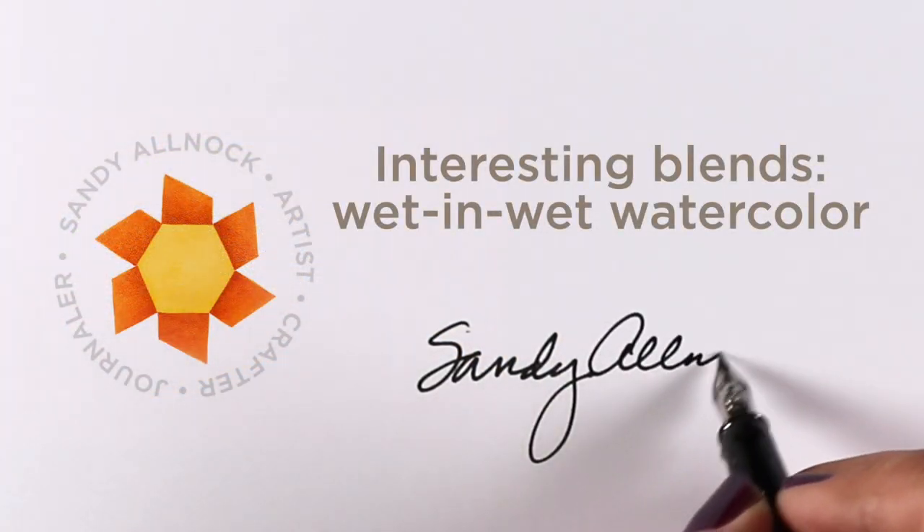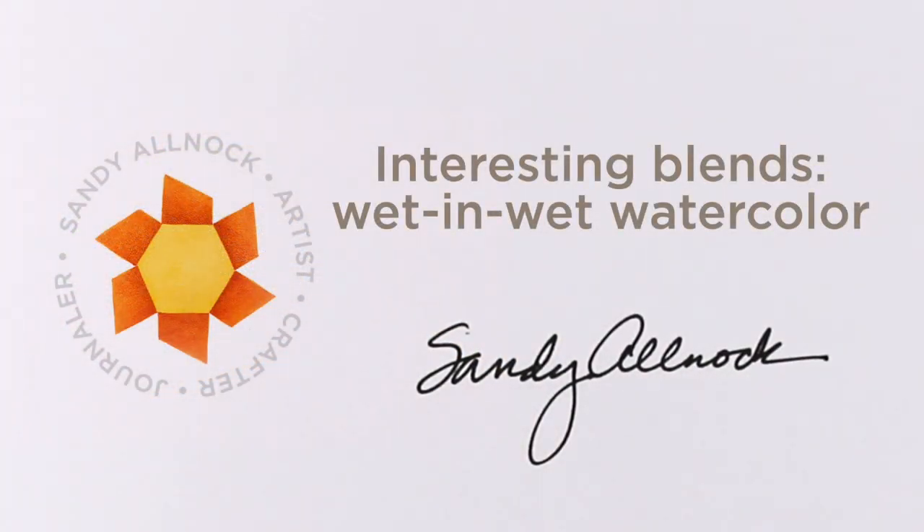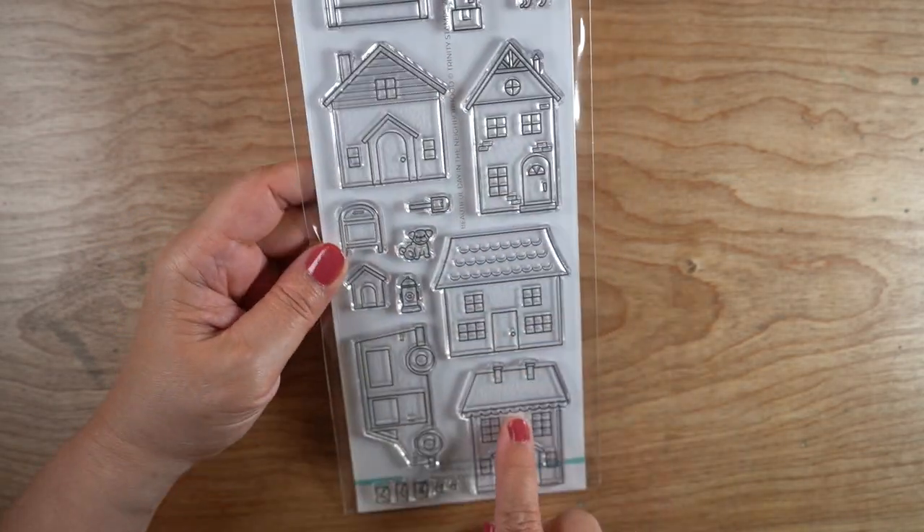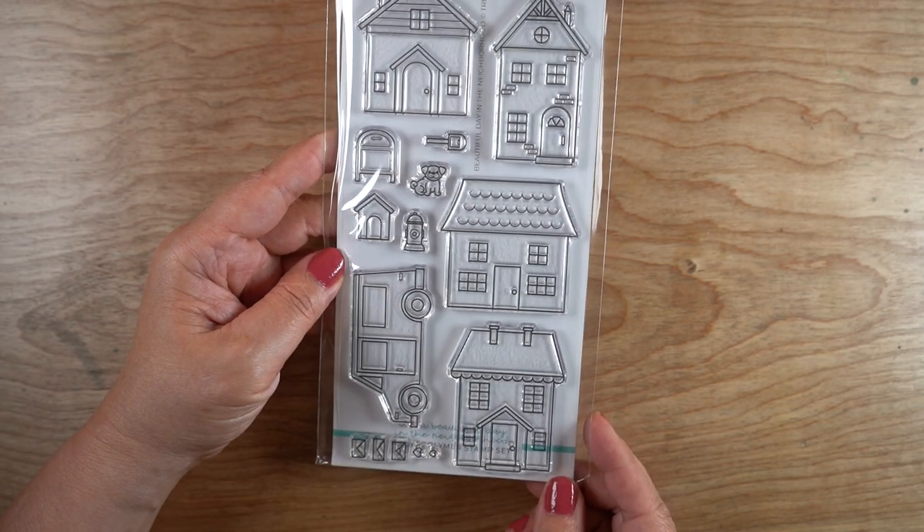Hi there, it's Sandy Alnach, and today I'm going to talk about making interesting blends by blending your colors wet in wet rather than in the palette. I have two stamp sets I'm going to show you examples with.